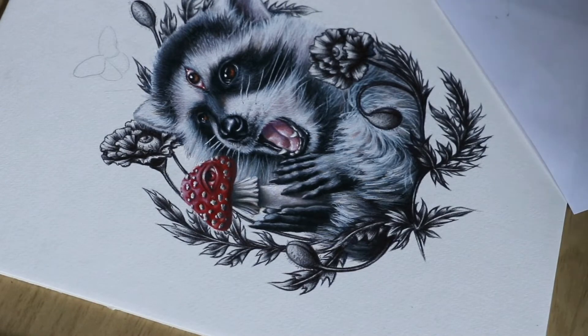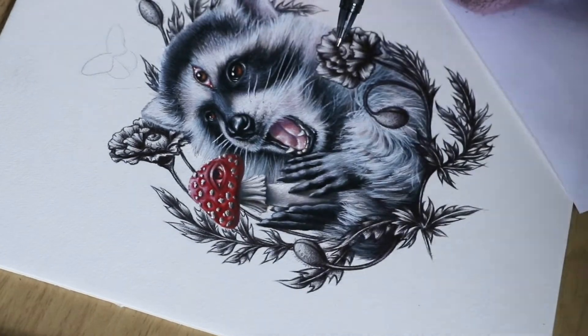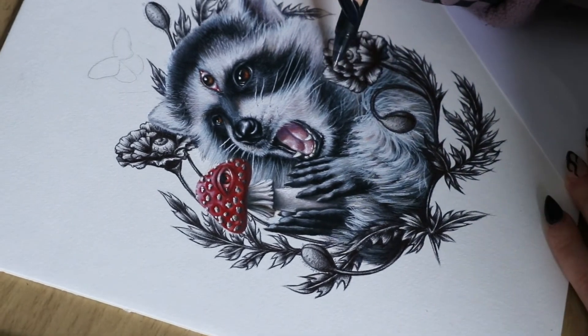I made sure that the light source on the eyeballs was generally correct - though I don't think they totally are, and I'm just going to ignore that.